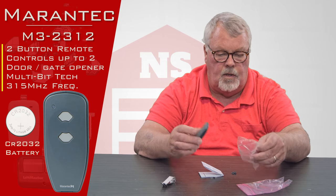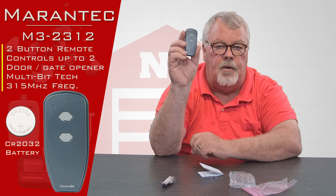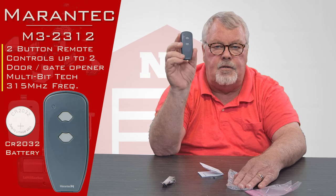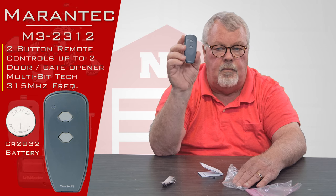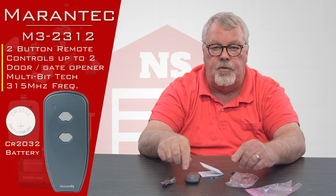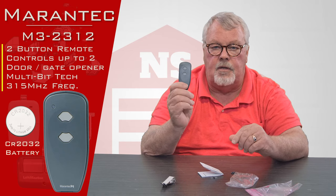One thing I want you to know: when you look at this, it's got two buttons on there, and this probably is not going to look like the remote that you currently have. Mirantech has redesigned their remotes on two occasions that I can remember. What's inside is a circuit board and the circuit board has never changed, but the outside case dimensionally and the size of the buttons have changed.